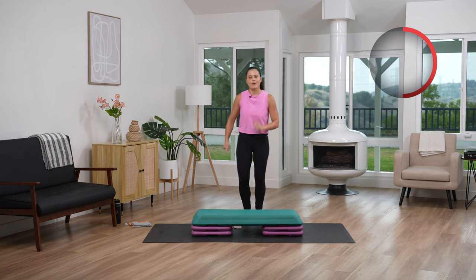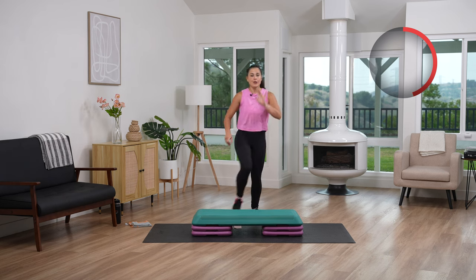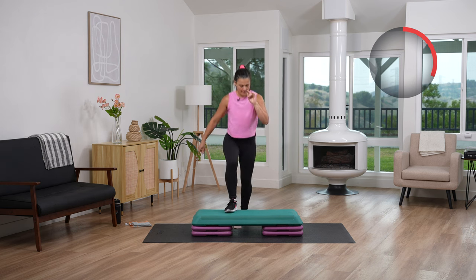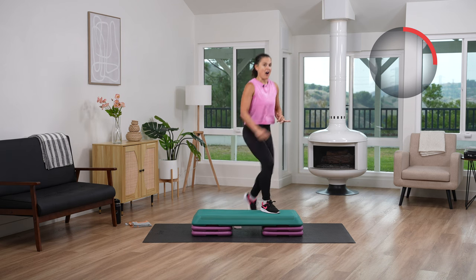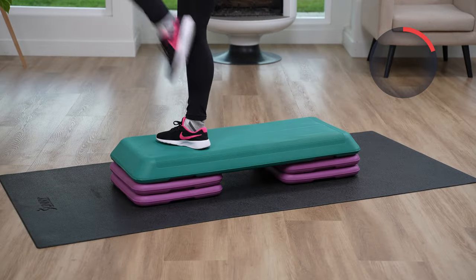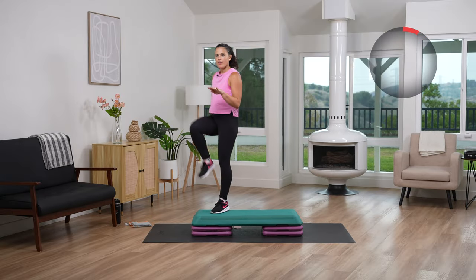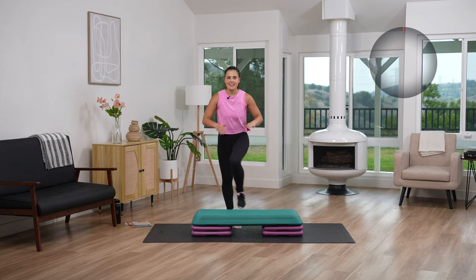Everything's going to be a four count. We're switching to that left leg — you are going to that basic. Now we are driving up, straddling. Drive up, take it down. Up, straddle it, take it down. Four knee ups — three, two, last one. You got this.